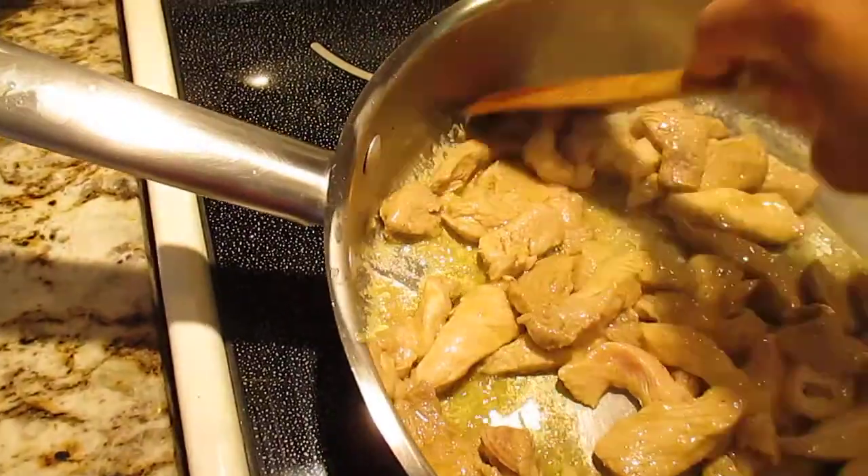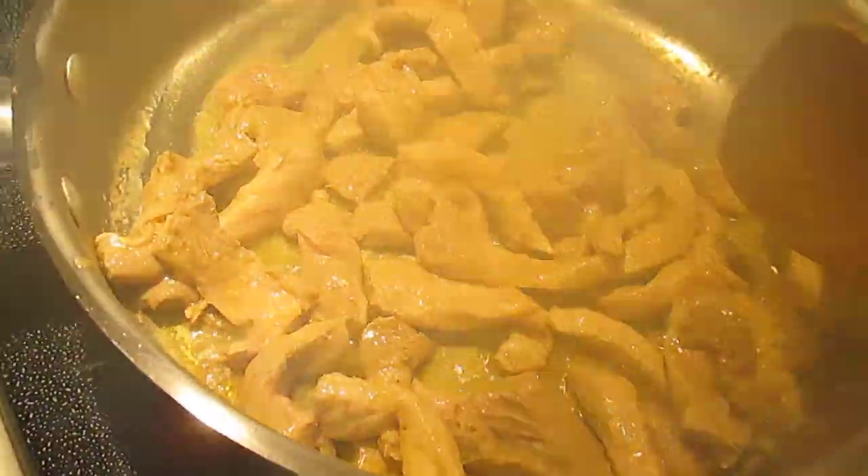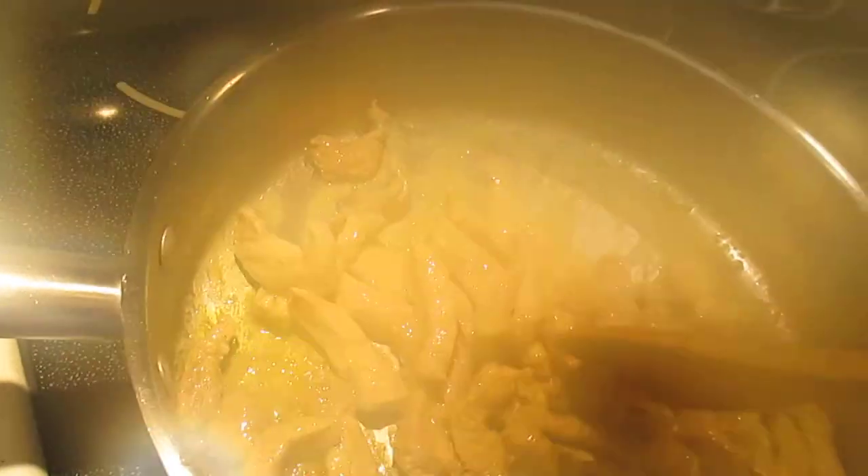Almost there. Once you're getting brown, just put the veggies and then put the soy sauce and other seasonings — salt, pepper, garlic powder — and that's it.